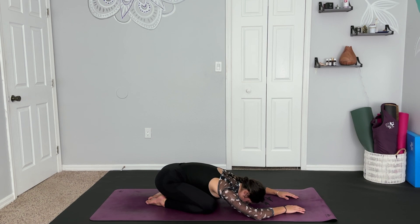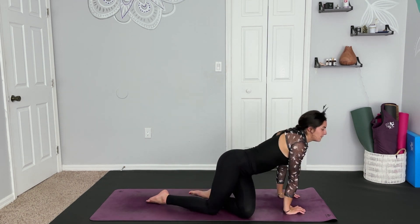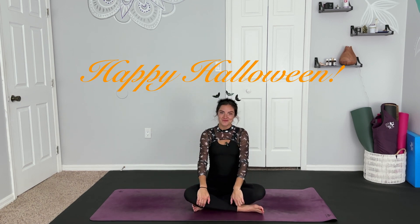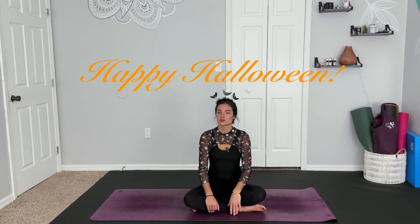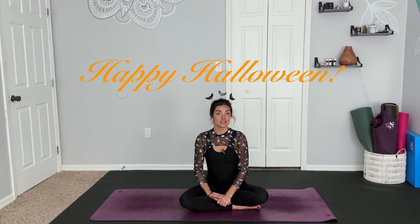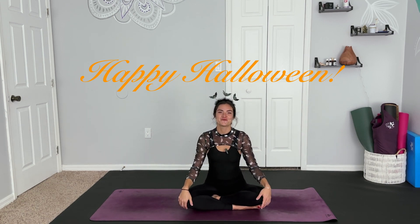Staying in your resting place for as long as you need. And whenever you're ready, coming up to a gentle seat — I thank you for joining me today on this special fun holiday. I hope you have many, many fun Halloween plans and enjoy the rest of your evening. I would really like to know how you enjoyed this practice compared to the traditional practices. I think it's fun to switch it up every once in a while, and the holidays are a great reason to add some fun creativity into our days. Thank you again for joining me here on the mat and for tuning in to Yoga With Paige. If you did like this video, give it a thumbs up, hit that subscribe button if you're not already, and I will see you next time. Have a spooktacular rest of your day. Bye-bye.